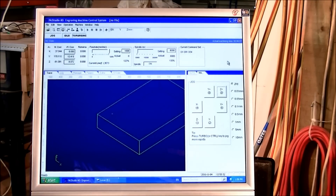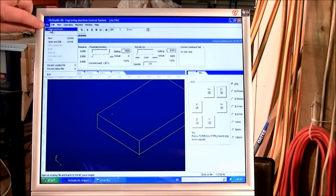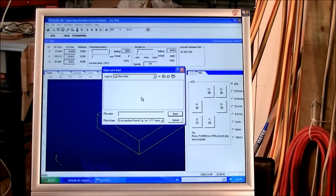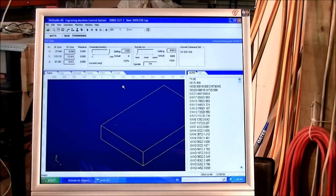I'll just show you now how to load a file into NC Studio. You come up to this top corner, which is pretty well identical to Mach 3. Open that, open load file — it's found my flash drive — open everything, select the file, and it's in. It's that quick.